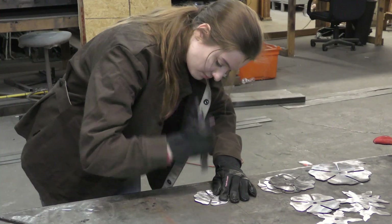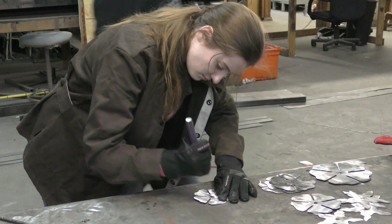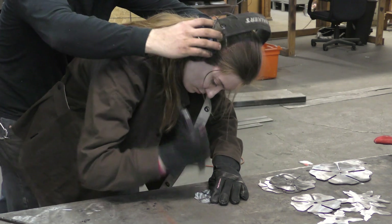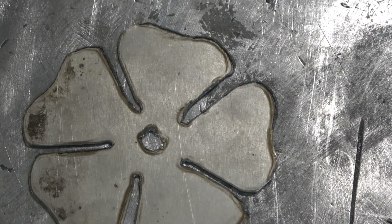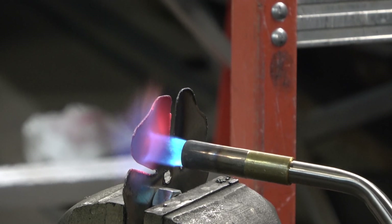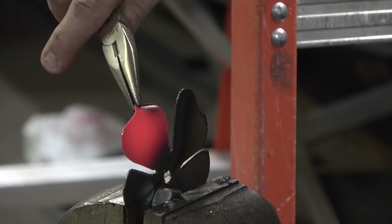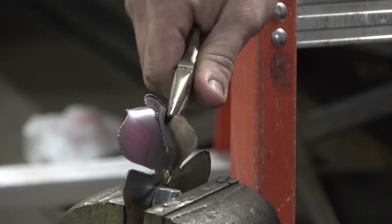If at any point you want to add some texture to the petals, you're more than welcome to. The simplest way is just to hit them by hand with a cold chisel — that will give them some striations just like a natural petal. You'll also notice that there's still dross on these from the plasma cutter. We chose not to spend the time to remove that so we can bring these to you at a lower price. As you heat the petals up and bend them, most of that dross is just going to flake right off.